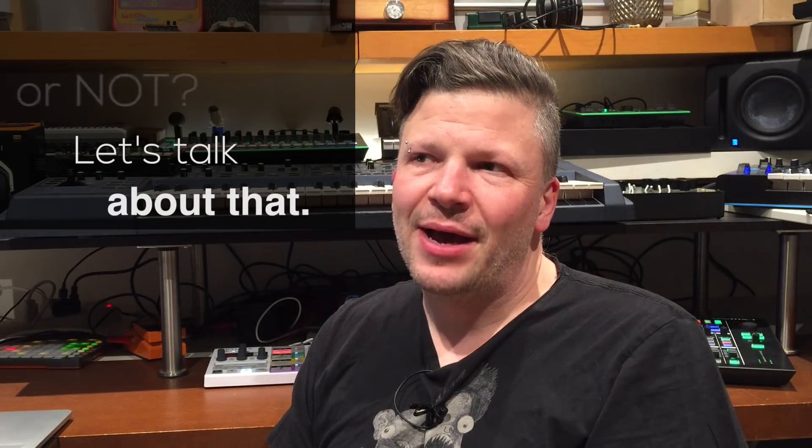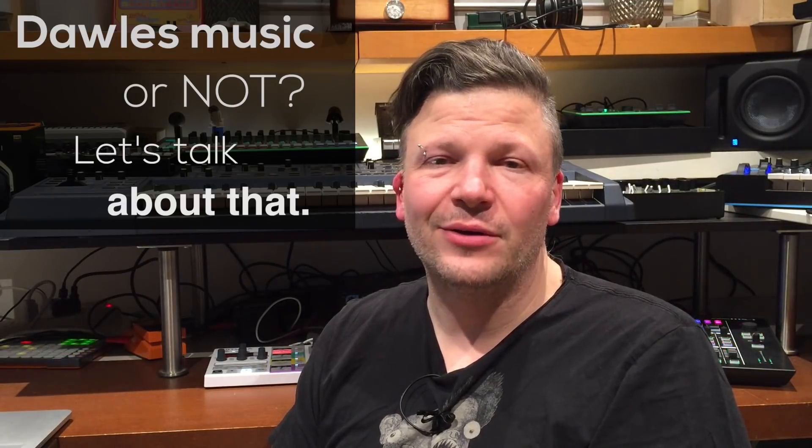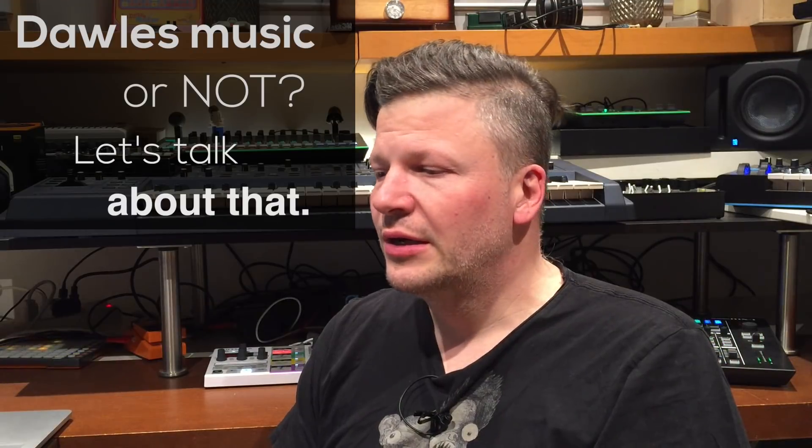Hello everyone. I am Nutrix The Slim Guy and today I'm talking about a topic that I'm reading a lot these days on the internet about DAWless music — making music without a computer and a DAW, a digital audio workstation, or hardware jamming as some call it, and others say iPad-only music.